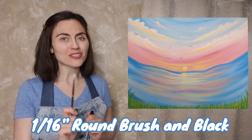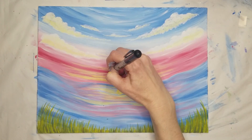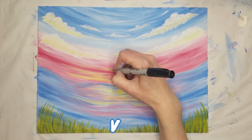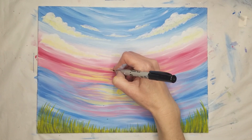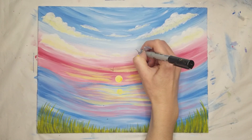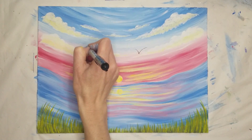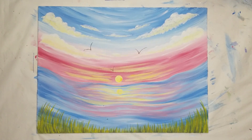For the final detail, you may want to use a super skinny round brush and black paint, or a super fine-tipped black marker, to add a few birds in the sky. Decide where you want your birds and add a few elongated or exaggerated V-shapes in varying sizes throughout the sky. And that is the final detail based on our reference — feel free to use creative license and make whatever changes you like.